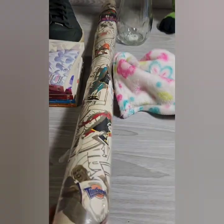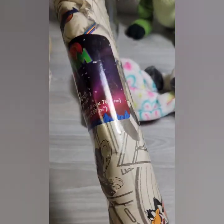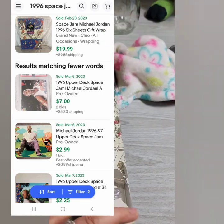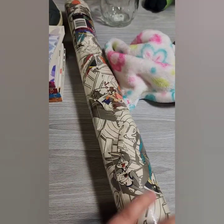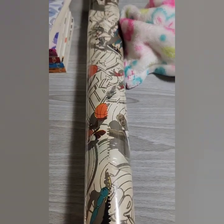Here we have some vintage 1996 sealed Space Jam wrapping paper — it's a bit bent up. There's one listed for $20 with $20 shipping that's not bent up like mine, and mine has a few little chunks taken out of it. I paid $0.99, but based on sold comps I think I can get at least $15. I'm going to try to smooth it out by rolling it on a broom pole. People like to use these for crafts or backgrounds and it's just a fun find.